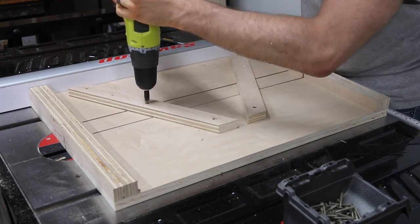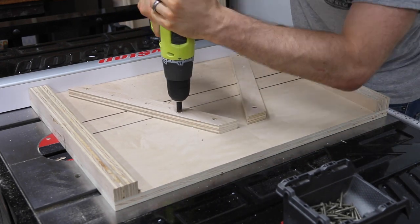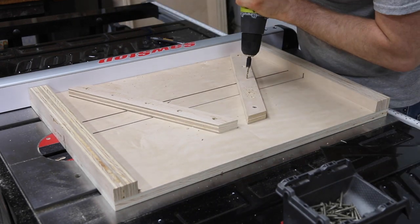I drive a few more screws when I'm happy about the placement, and the sled is basically ready. It just needs one more thing: a key.